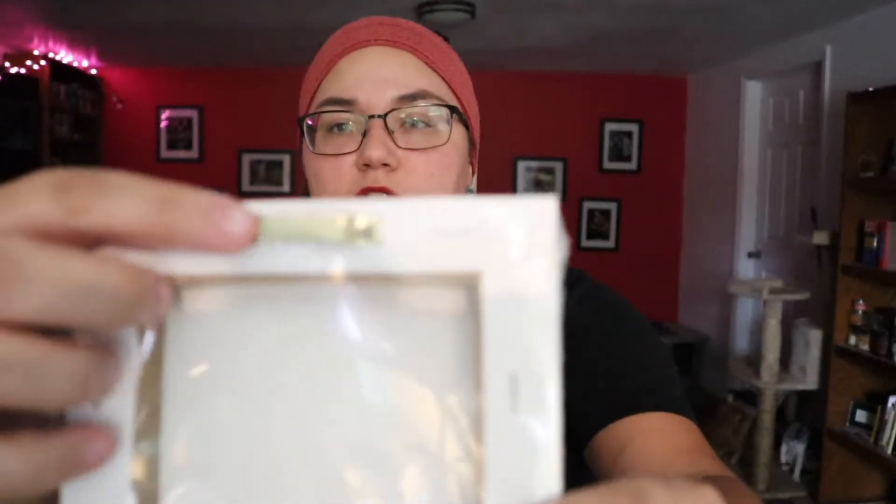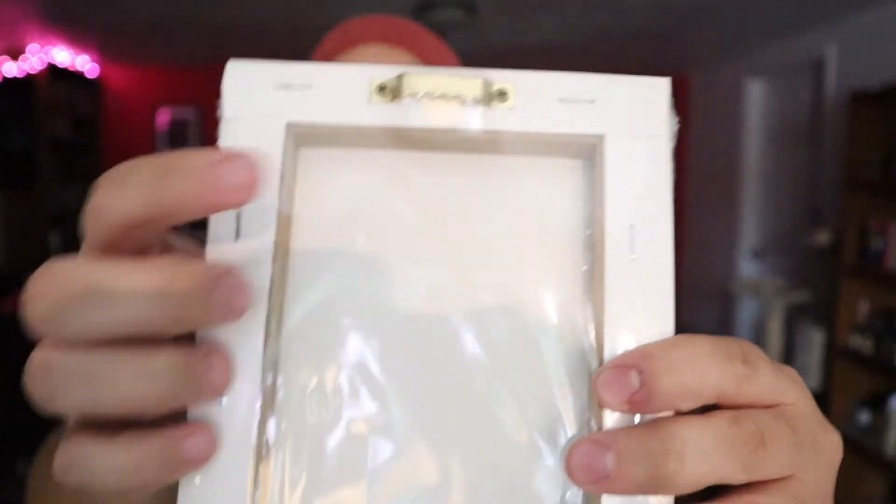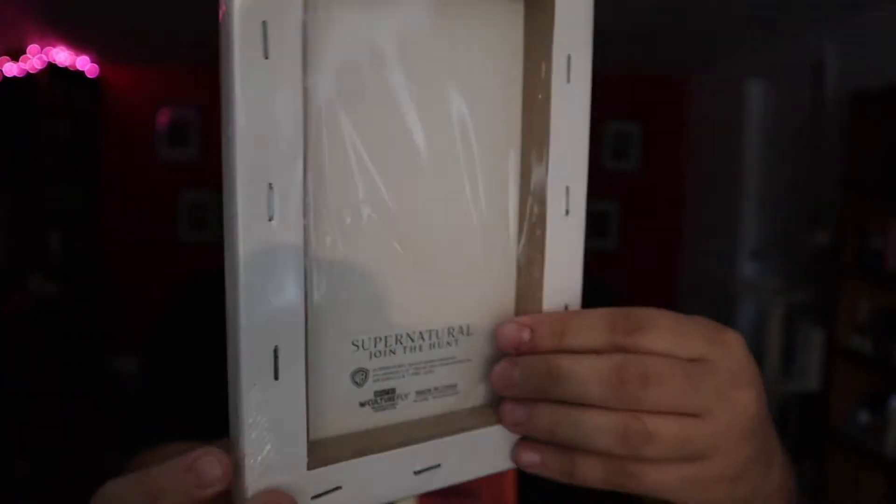Next we have what looks like a cute hanging panel. It says Supernatural Join the Hunt. It has Dean, Sam, and Castiel on it. There's a hook right here that you can use to hang it on your wall, so it's just kind of like a nice canvas photo.